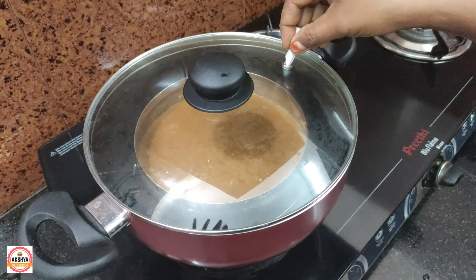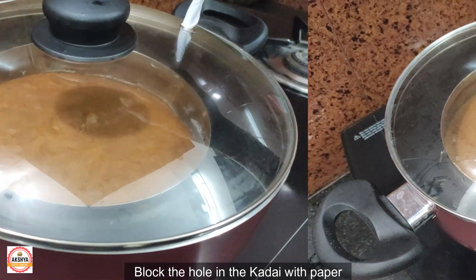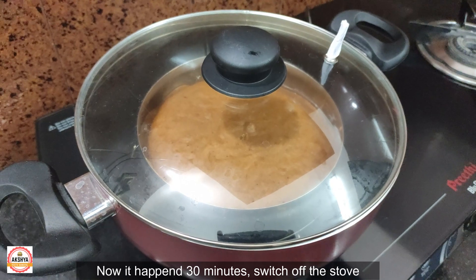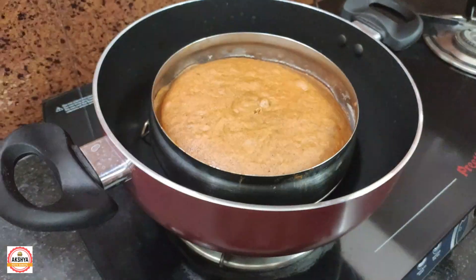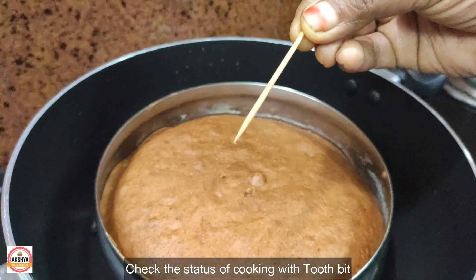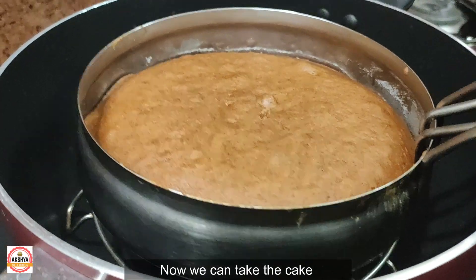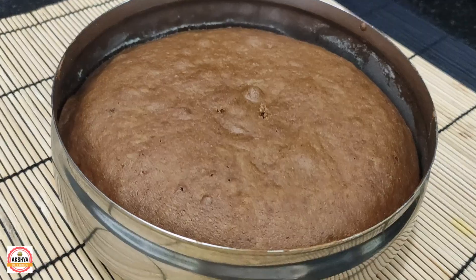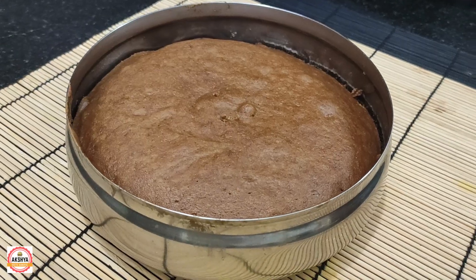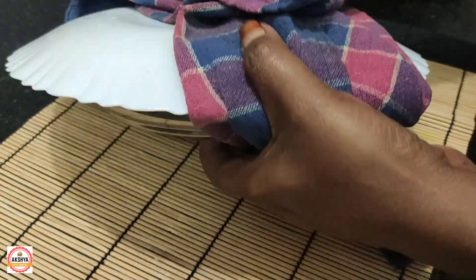Close the oven and bake the cake. Take 50 minutes to bake the cake in the oven. Get a toothpick to check the cake. Now I will add the cake to the middle.